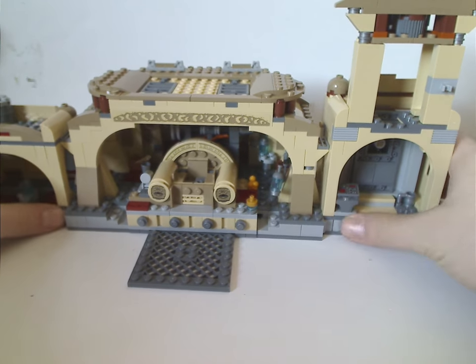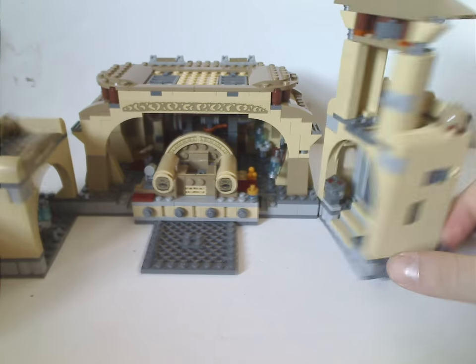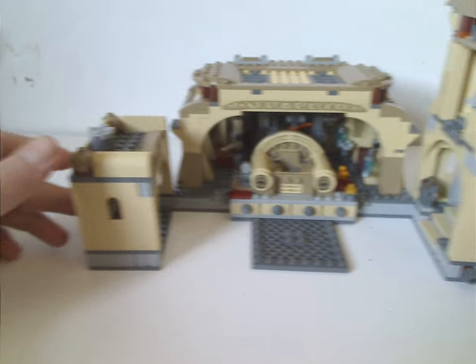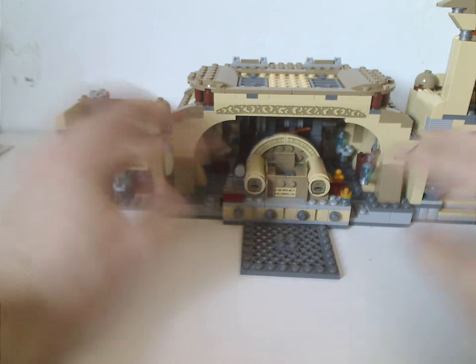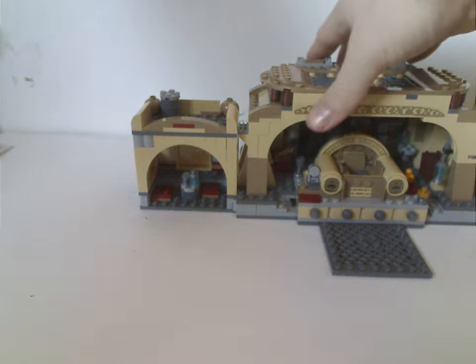You can swing these two sides in or out however you want, because you can have it open or closed. I think this configuration kind of works out because you get to see it has a nice diorama going on. Now on to the final verdict.